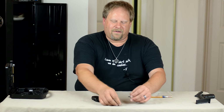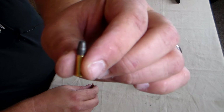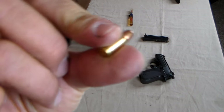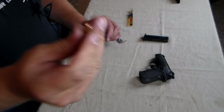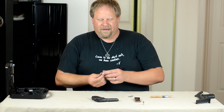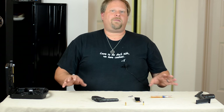So you've got the two different rounds here. You've got the standard velocity HP-22, and then you've got the .25 centerfire round nose. So this is just a standard ball shot. And when my wife does carry,